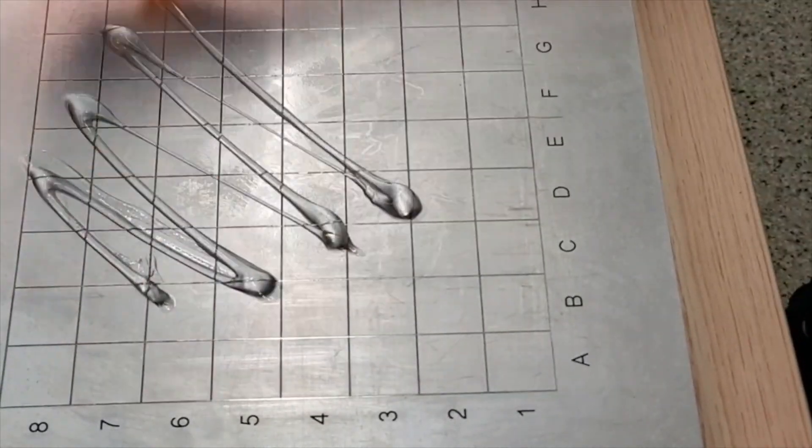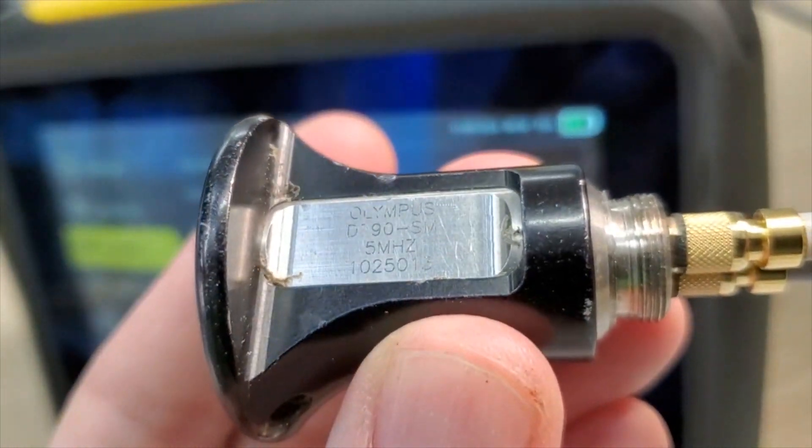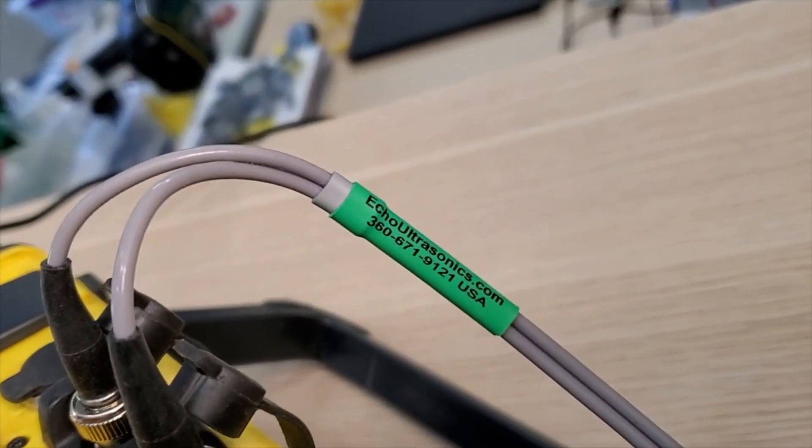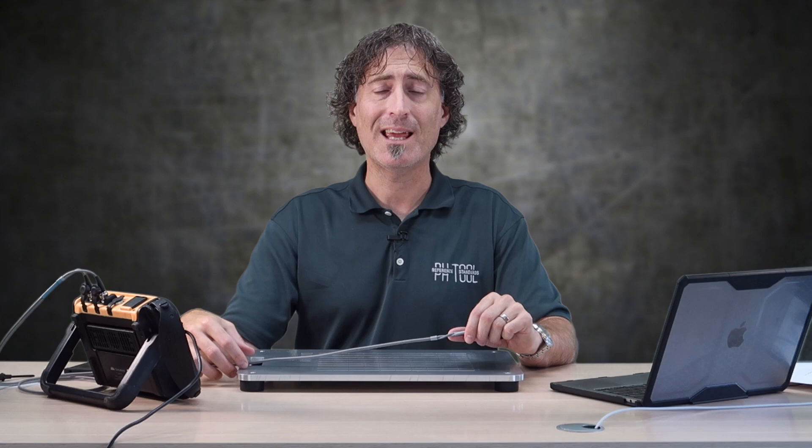I'll use an Olympus D790 dual crystal transducer and one of these gray silicone cables from Echo Ultrasonics. By now I've pretty much replaced all of my regular old black cables with these gray silicone ones from Echo.